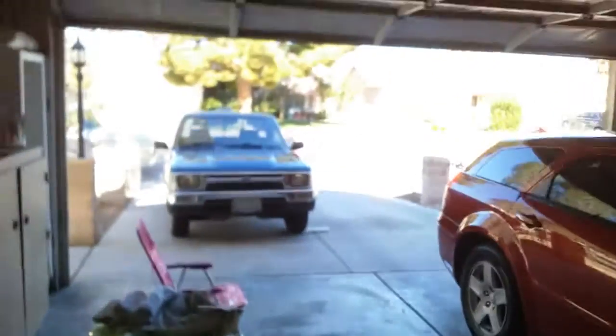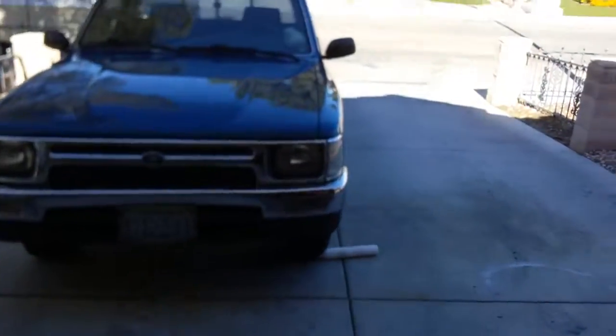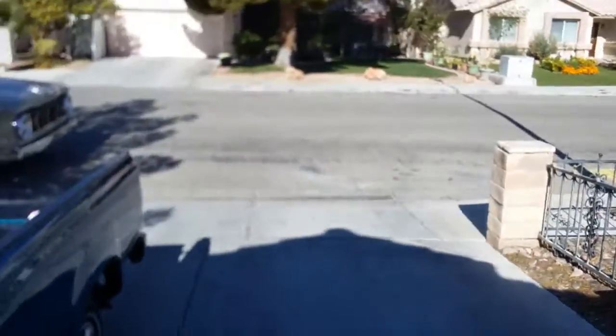This video is only gonna get so good because the phone won't focus, but this is about all I have for a camera right now.